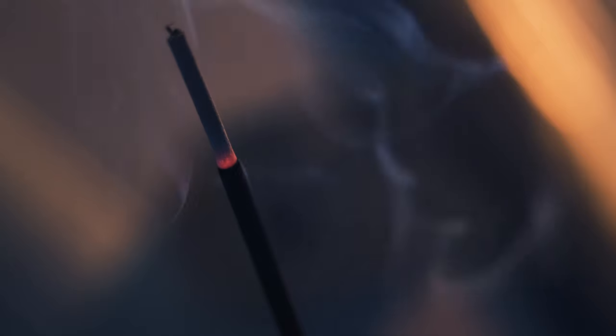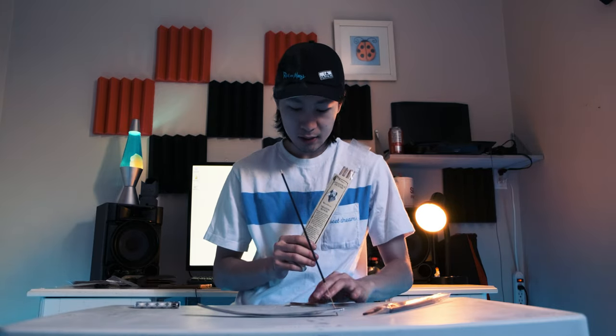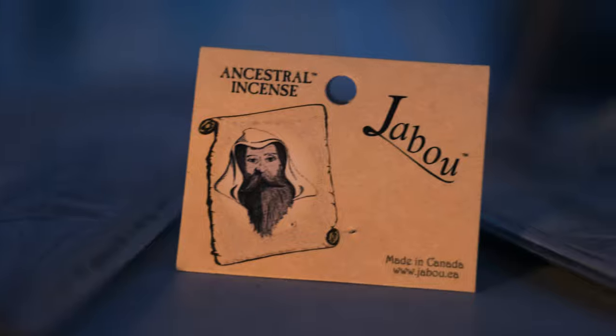And for the Dragon Blood one — that smells like a male perfume, like a summer male perfume, with that watery smell. It has a fruity, refreshing smell, a very sweet smell. When you burn it, it smells exactly like a male perfume. Some people might not like it. I think this particular line — the Ancestral incense from Jabo, a Canadian company — is specifically made for male users, which I like.